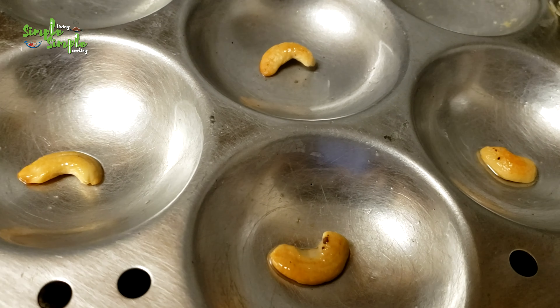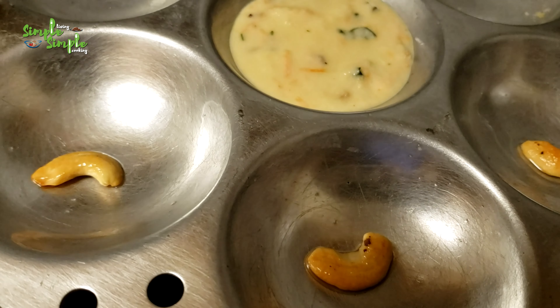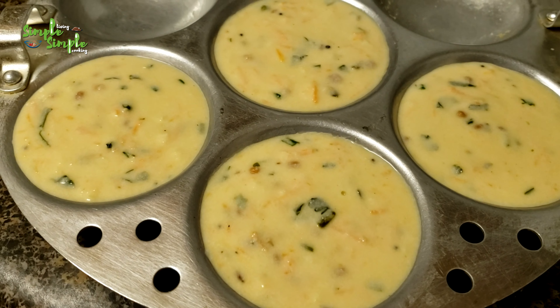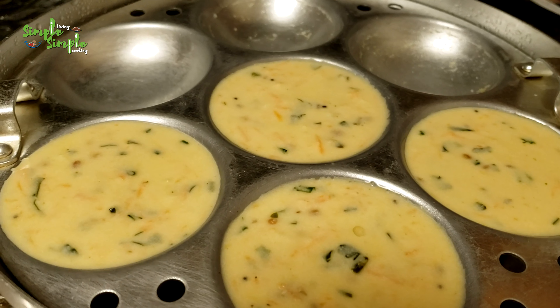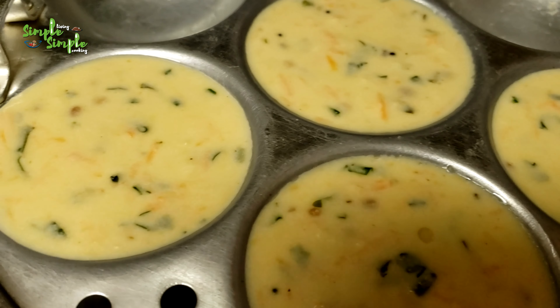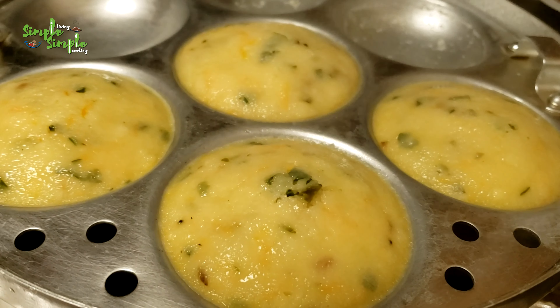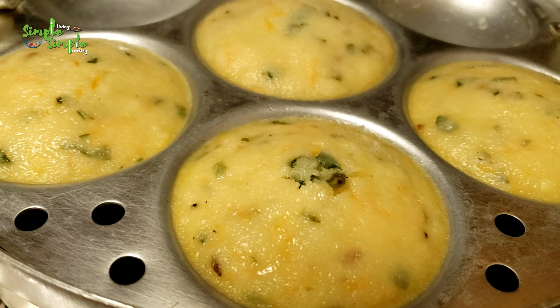You can also cut the tomato in a round shape and place it in the molds. Pour the prepared batter into each of them and keep for cooking for 10 minutes. The water in the idli vessel is boiling now — place the idli plate inside and cook for 10 minutes. After 10 minutes, open the lid and check by inserting a spoon or knife into the idli. You can see it is not sticking, which means the idli is ready.